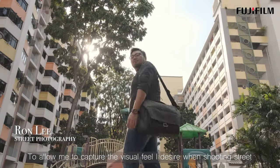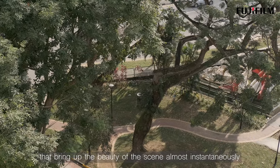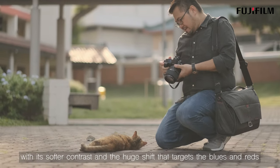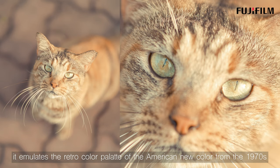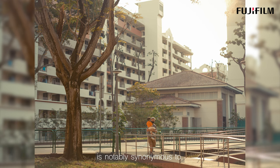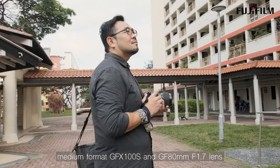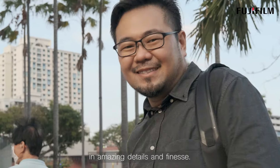To capture the visual feel I desire when shooting street, I rely on Fujifilm's various film simulations that bring out the beauty of the scene almost instantaneously. The latest Nostalgic Negative film simulation is fast becoming one of my favorites. With its softer contrast and hue shifts targeting the blues and the reds, it emulates the retro color palette of American New Color photography from the 1970s, notably synonymous with photographer William Eggleston's work. Combining that film simulation with the powerful 100 megapixel medium format GFX100S and the GF 80mm f1.7 lens, I am able to easily capture the aesthetics of street photography in amazing detail and finesse.